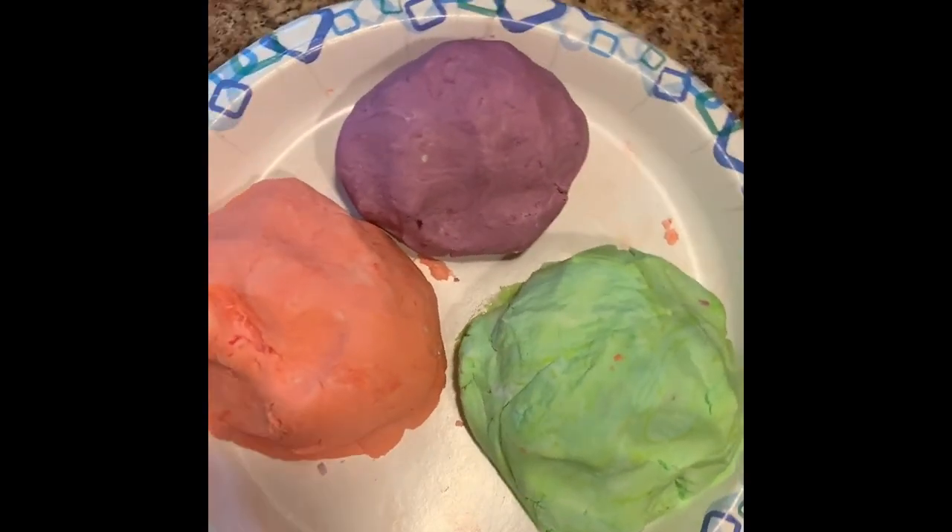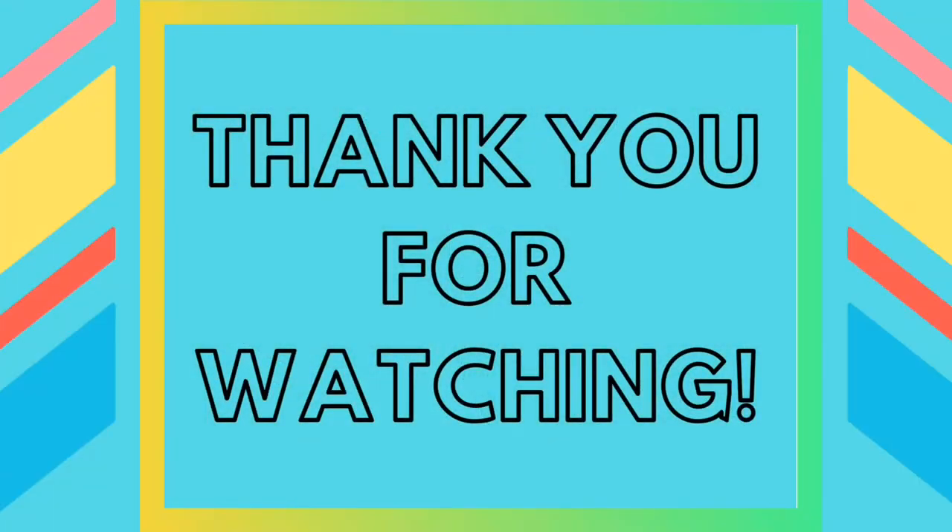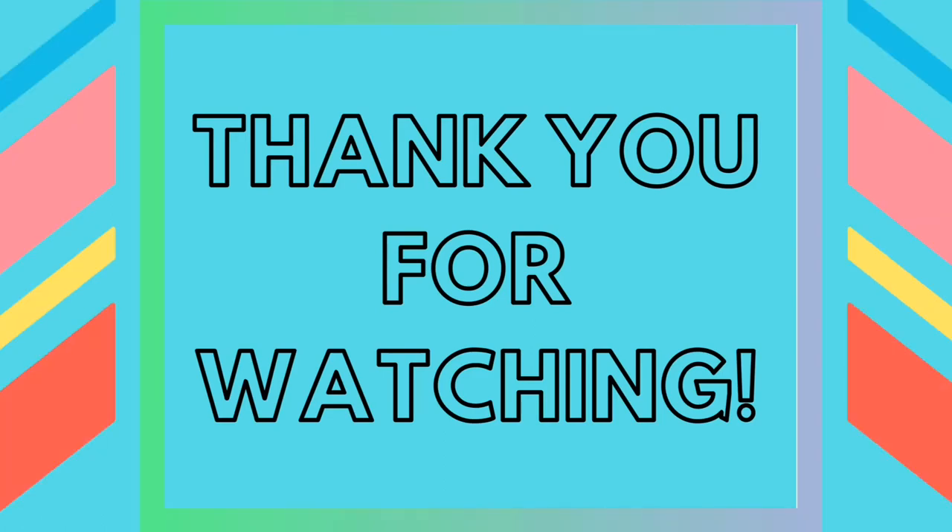Here's my final result. You can sculpt cloud dough into any shape that you'd like, or just use it like a squishy. Thanks for watching part four of Art in the Kitchen — I'll see you guys next time.